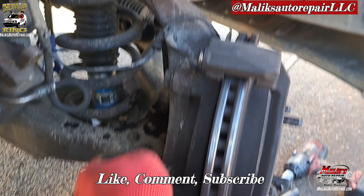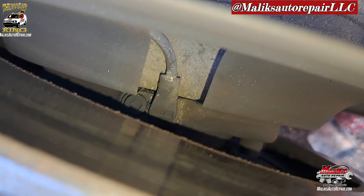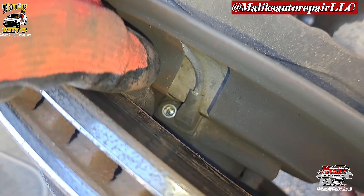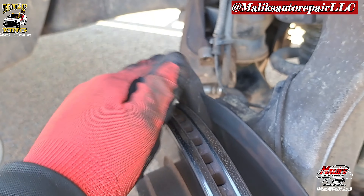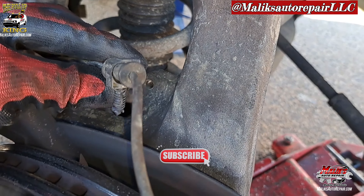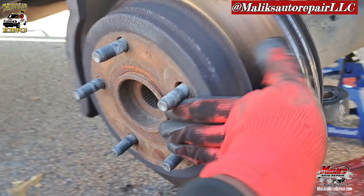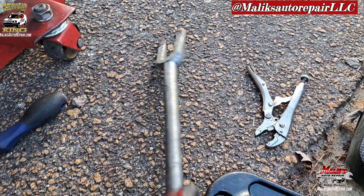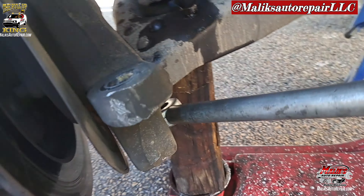Remove your ABS line. If you can't get in there with an Allen key and you don't have a long Allen key, then you're gonna have to take off the rotor and take the brake caliper bracket off. Get it from here, take that out, move it to the side. Now we're gonna work on this bolt right here — knock that out. This is the tool we're gonna use to get in here to get the lower control arm ball joint out.